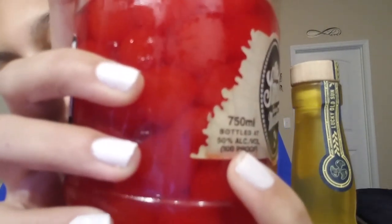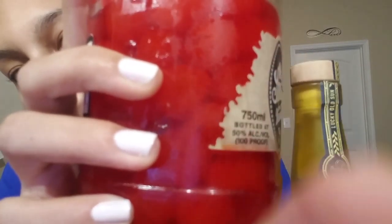This one is Old Smokey Tennessee Moonshine — the cherries flavor. When he got this, I was afraid of it because when I think of cherry alcohol I think of medicine, or anything grape-flavored. I don't like the taste of medicine. But this is actually really strong — it says 50% alcohol by volume.